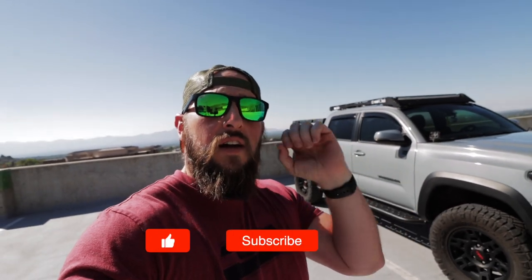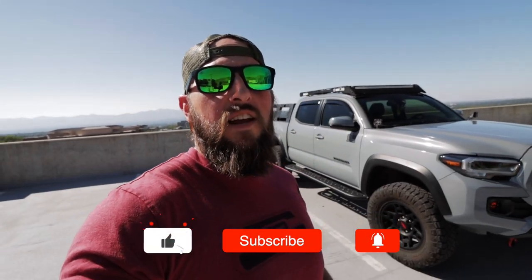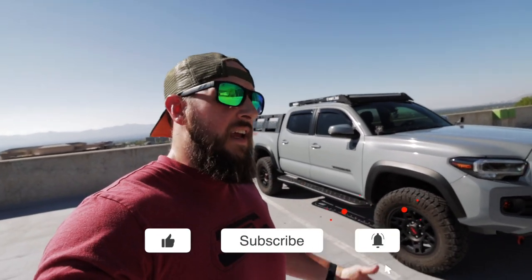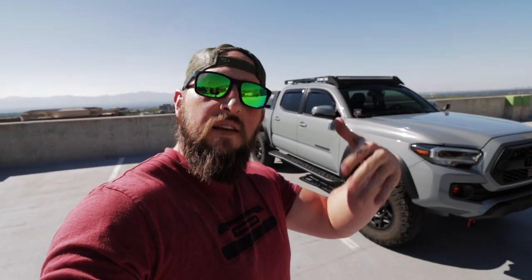Before we get into this video, I'd appreciate it if you smash that like button. Consider subscribing if you find that this helps you out. Leave me a comment — let me know what brand you guys went with or your mods. And let's get into it.